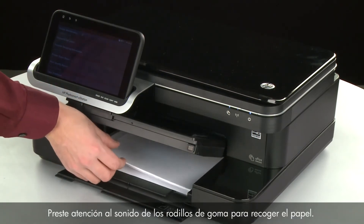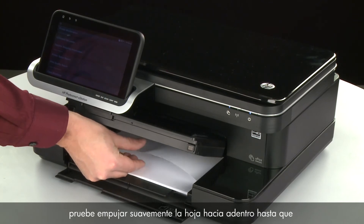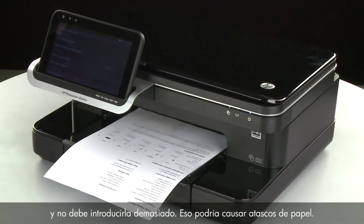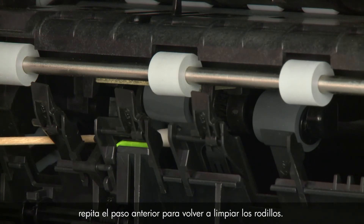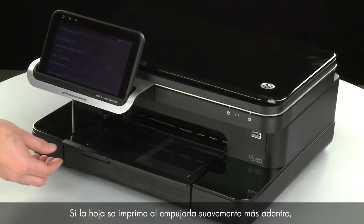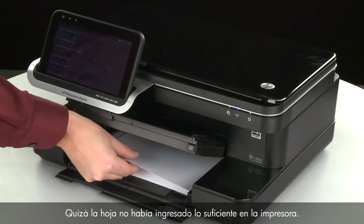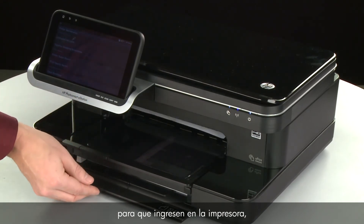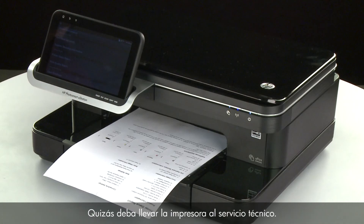Listen for the rubber paper pick rollers — you should be able to hear them rotating. Then try slowly pushing the paper farther in until the roller engages to pick up the paper. Be careful to push only one sheet and not push it in too far, as this can cause paper jams. If the page does not print when slowly pushing the paper, repeat the previous step to clean the rollers again. If the issue continues after repeated cleaning, skip the next step — your printer may need to be serviced. If the page prints when slowly pushing the paper farther in, the paper might not have been loaded far enough. If the paper only feeds when you slowly push it in and the issue continues after repeated cleaning, your printer may need to be serviced.